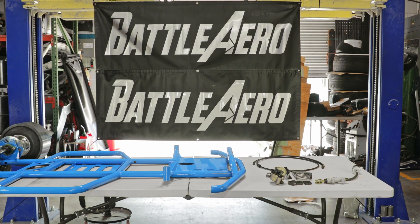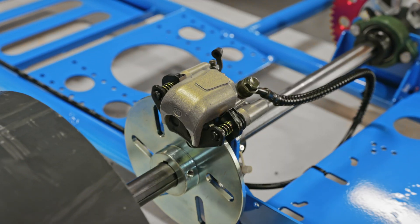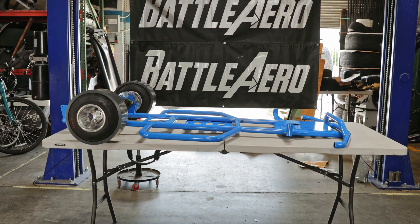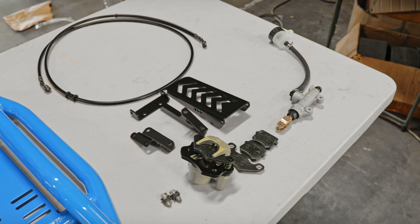What's up everyone, welcome to part two of the drift cart build series. In this video we're going to install the brakes and the brake calipers. If you haven't already, go ahead and watch part one of the drift cart build series where we install the rear axle.